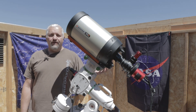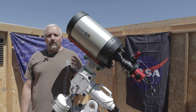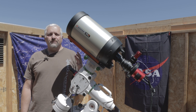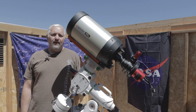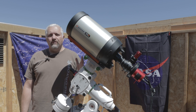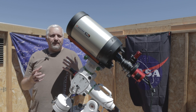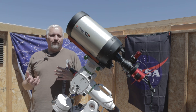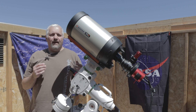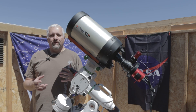In the current configuration I have it in now, I've got a 0.7 Celestron focal reducer on it to speed it up to f/7, and that drops the focal length down to 1,422 millimeters, which is still really good for getting a lot of the galaxies. But I always have the option of removing the focal reducer and shooting it at f/10 at 2032 millimeters.